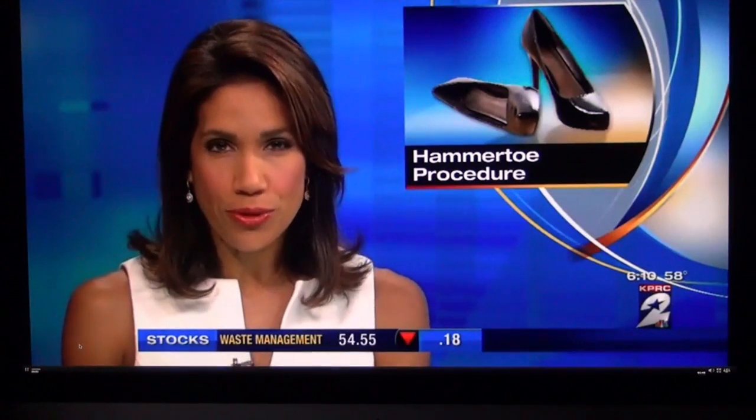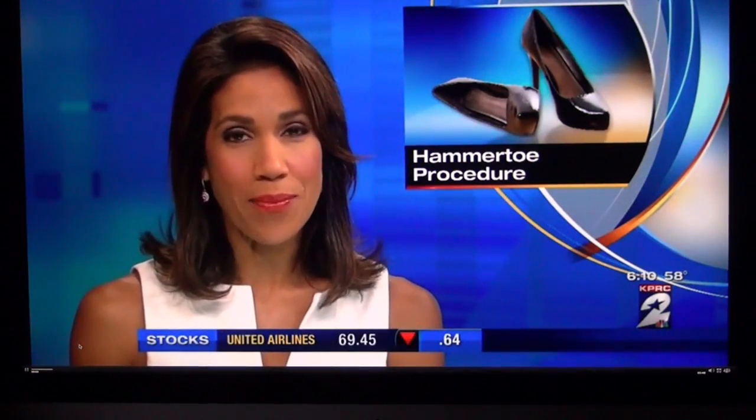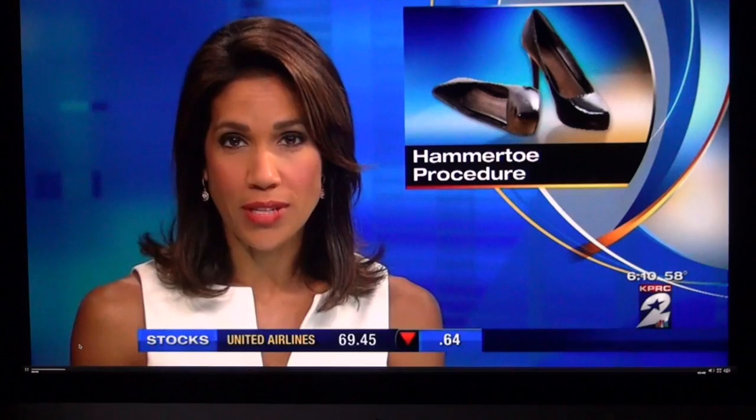Many women love sexy shoes, but an embarrassing foot condition can keep them off their feet. One local doctor says a new procedure can correct a painful problem that's more than just aesthetic.